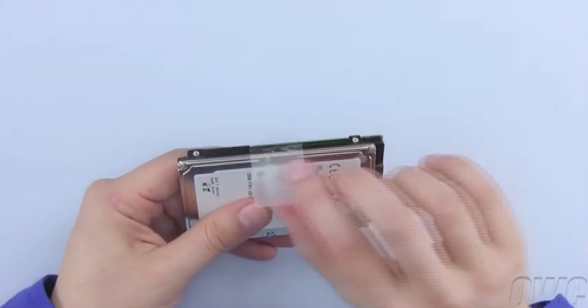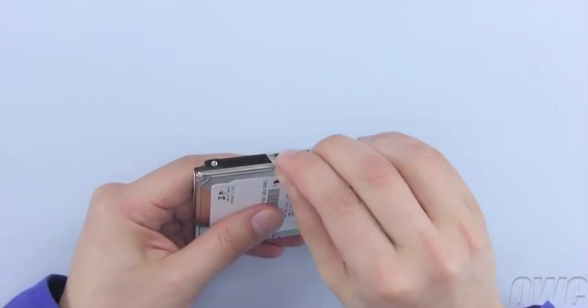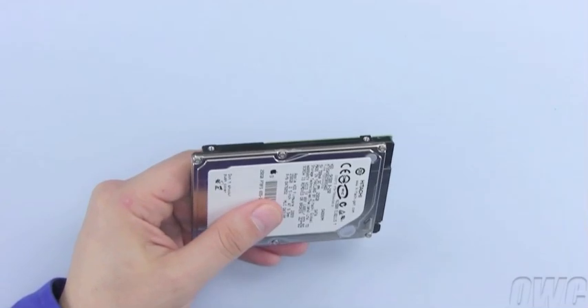Finally, gently peel the plastic tab from the drive. You may now set the original drive aside.